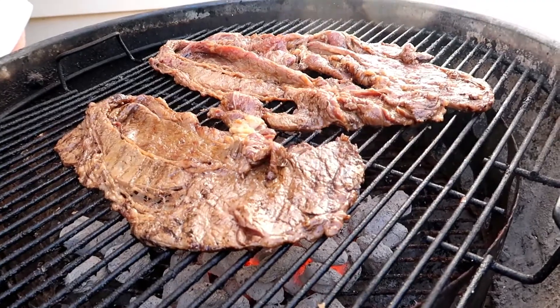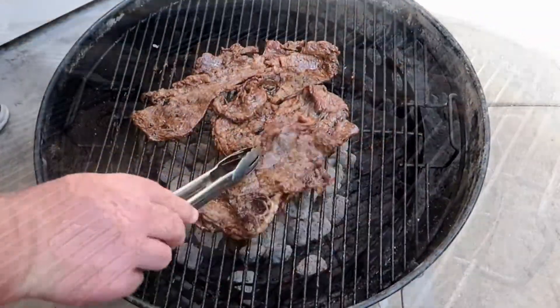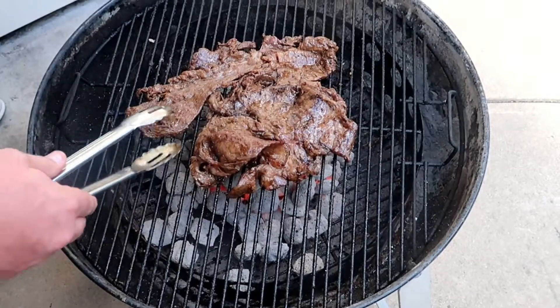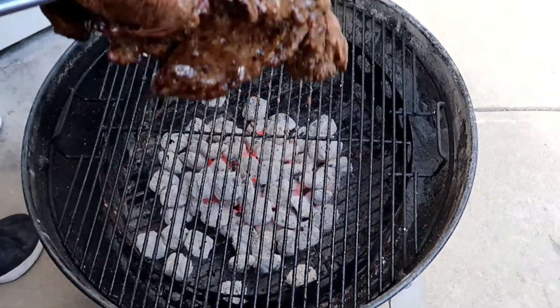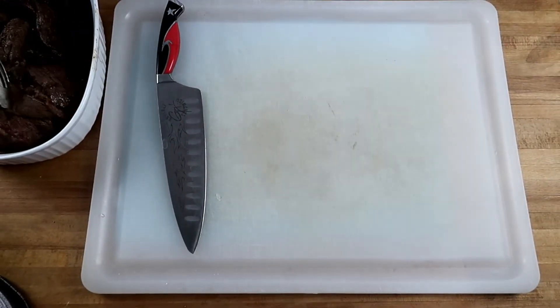The meat is out of the marinade and ready for the grill. We've got a really hot fire and this is really thin meat — it's only going to take a couple of minutes on either side, but we do want to get a nice char to it. It adds to the flavor.